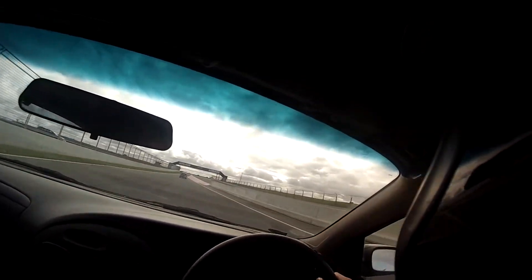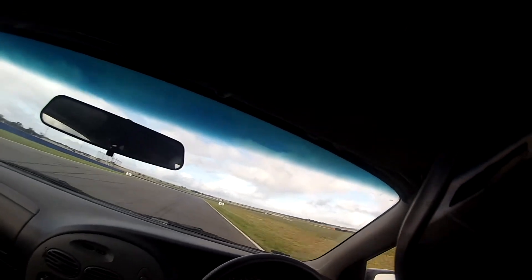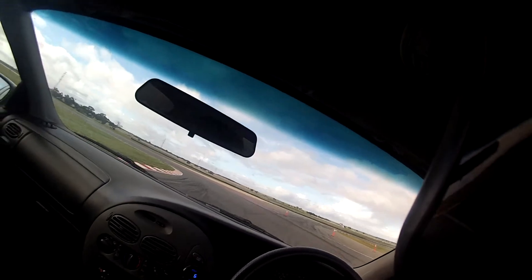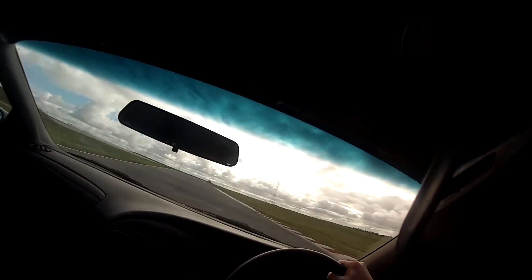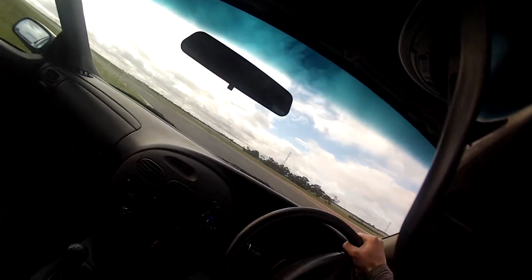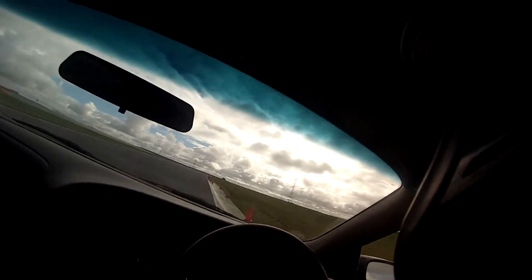Alright, second session, let's go. Taking a look at the track — it's looking very dry now. I could have easily just slapped on my slicks, but I didn't want to risk it. These tyres are just fine, it'll get me through the session. Yeah, the back's feeling a little bit loosey-goosey, but that's alright.